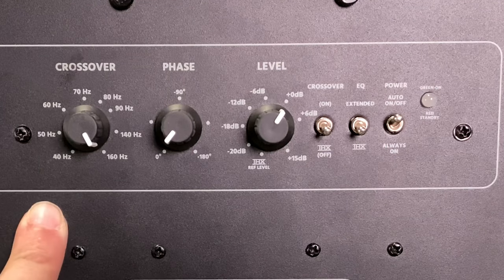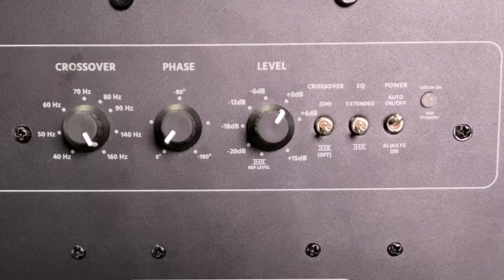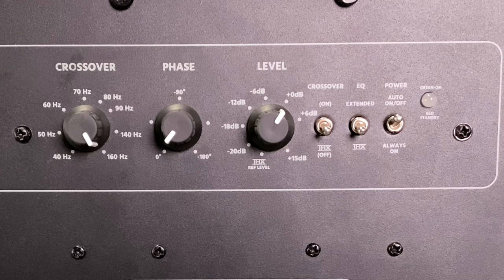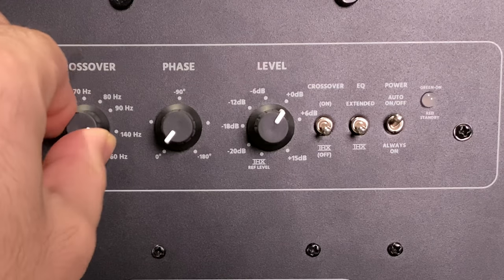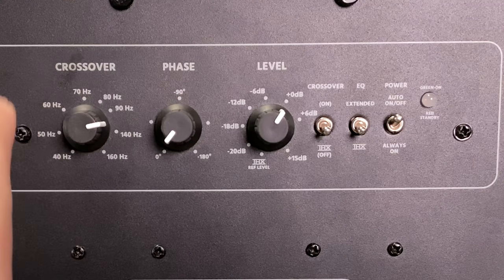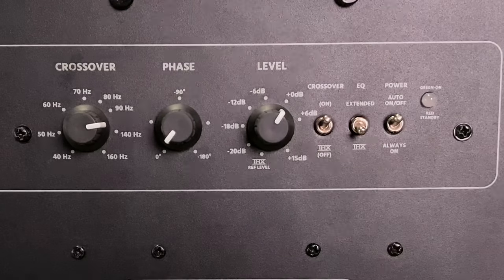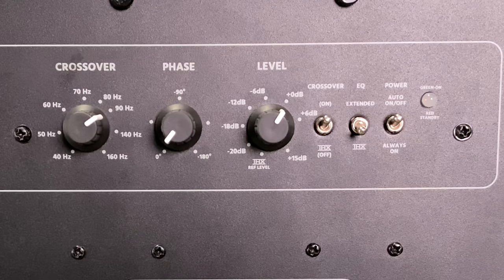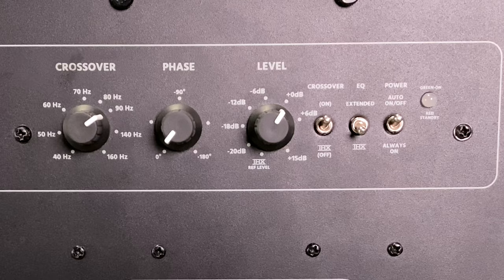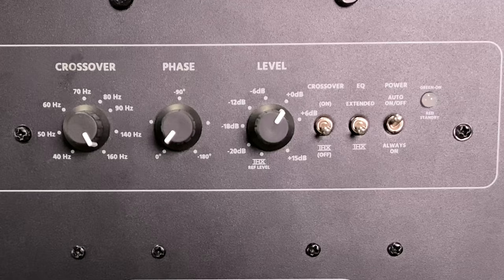Next up is the crossover. For most setups you don't need to worry about this, because if you have a modern preamp processor it's going to have LFE — Low Frequency Effects — control in there. LFE gives a specific frequency a better target than manually flicking this knob. I'd recommend letting your processor handle the crossover and not using both, because if your preamp is sending LFE and you set the subwoofer crossover to 90 Hz on top of that, you've got too many cooks in the kitchen.